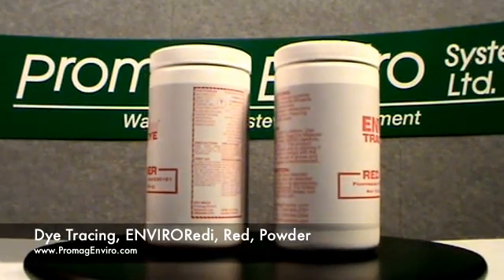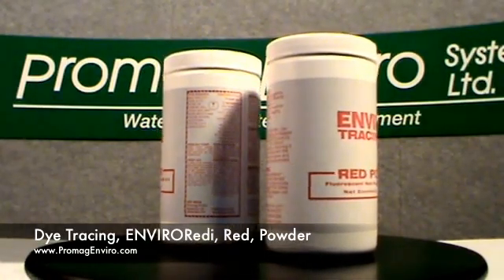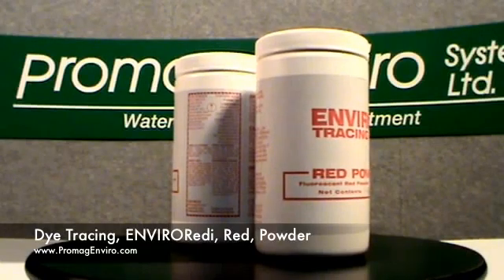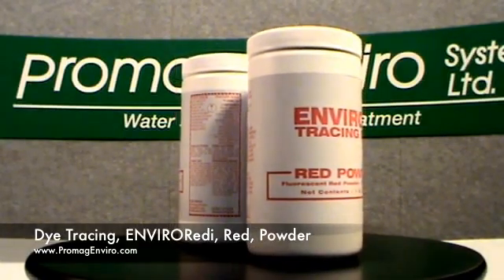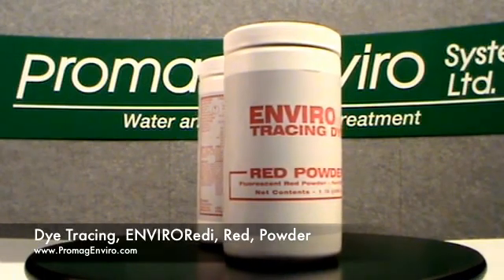The red dye comes as either NSF or non-NSF. This red dye has been certified by NSF International to ANSI and NSF Standard 60 for use in drinking water.